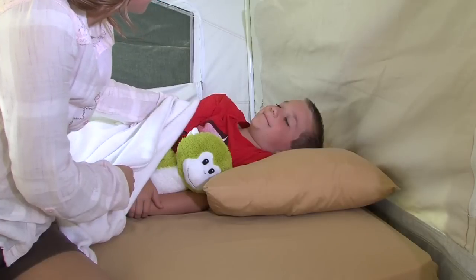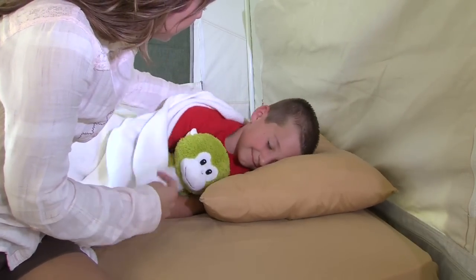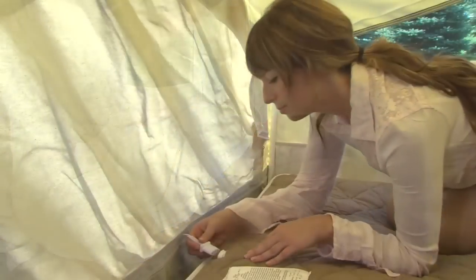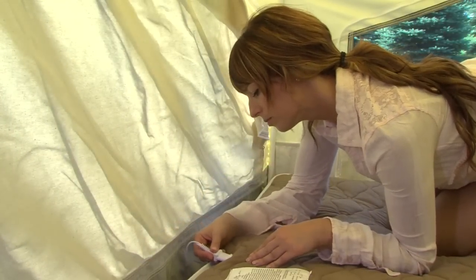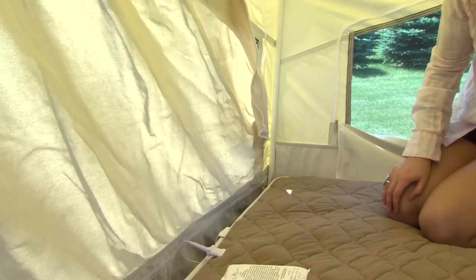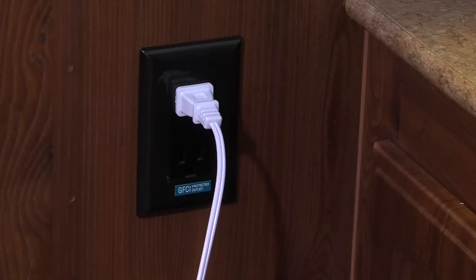Your Rockwood has been equipped with standard heated mattresses that generate a warm, gentle, soothing heat for those chilly nights. To provide power to your heated mattresses, simply plug in the power cord and controller into the outlet sewn into the side of the mattress and plug into a 110-volt outlet located on the walls near the bed ends.